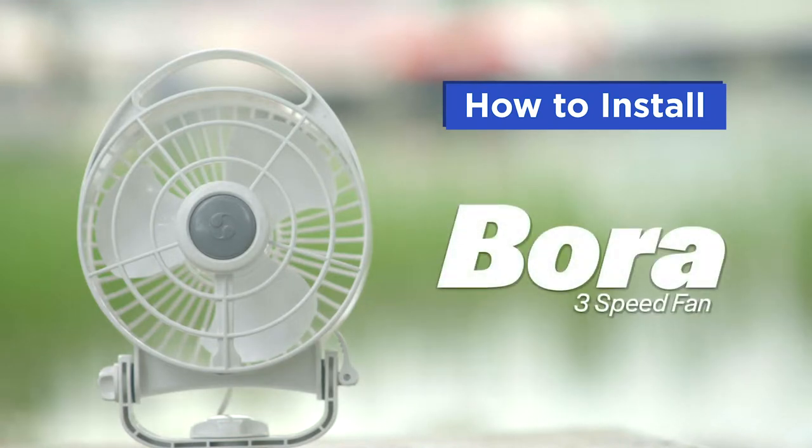In this video, we will review the installation and feature-rich performance of the Bora fan.